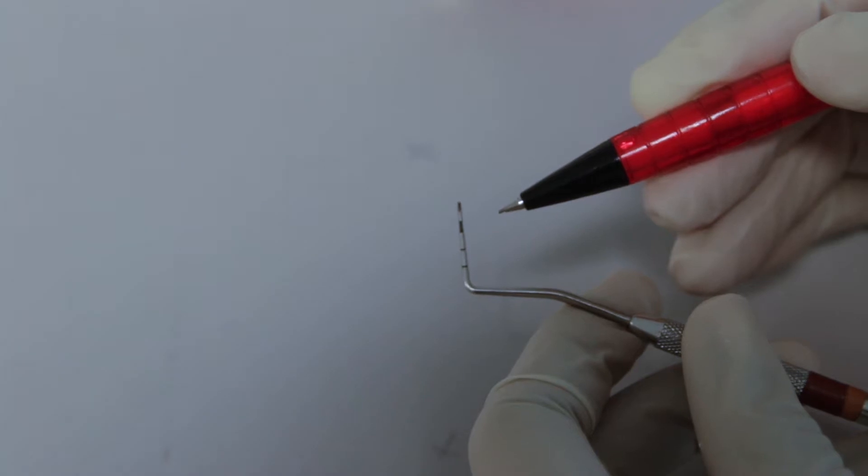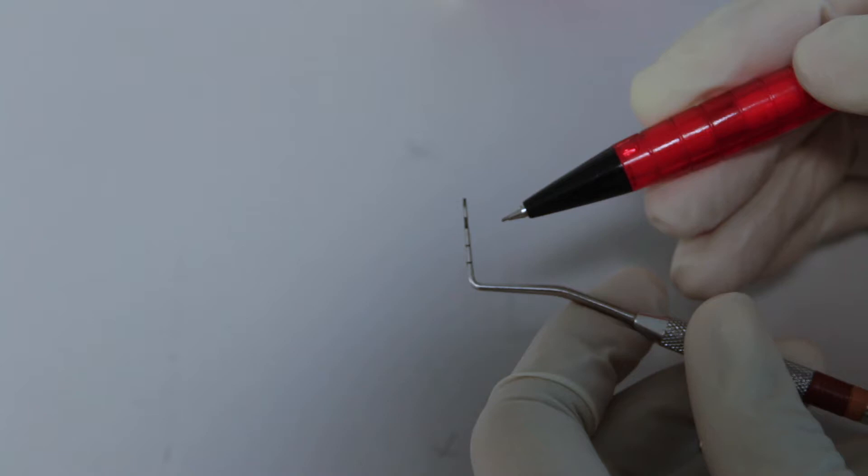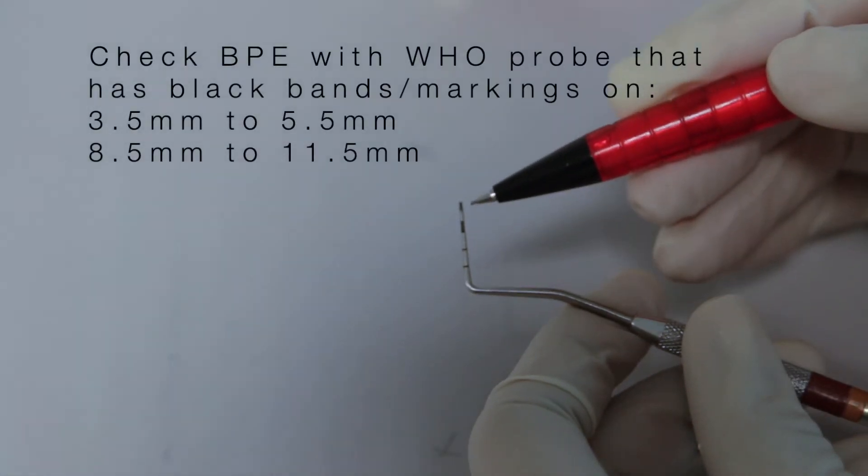Dear students, let me demonstrate to you how to perform the basic periodontal examination. Before knowing that, we need to know what kind of probe we are supposed to use for this. For BPE, we have to select a WHO probe.